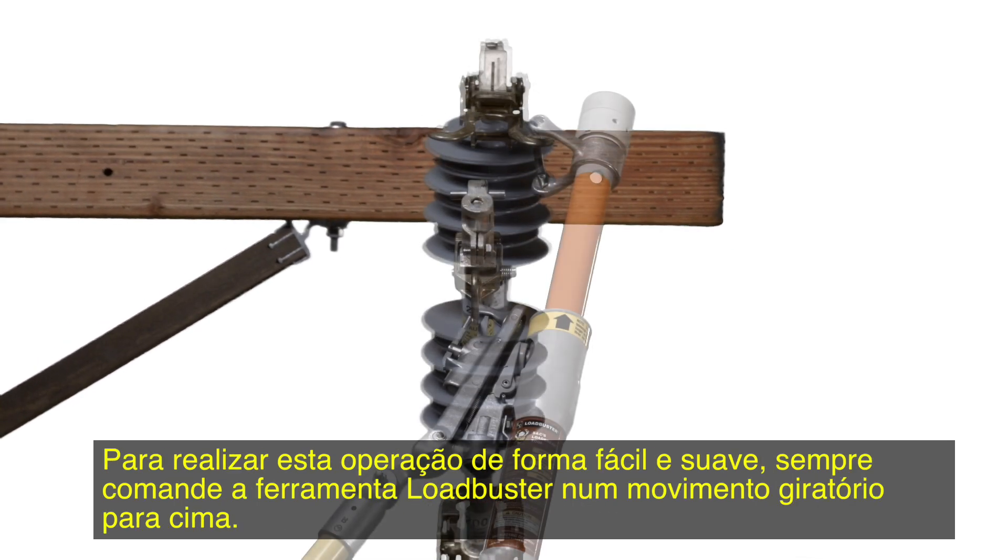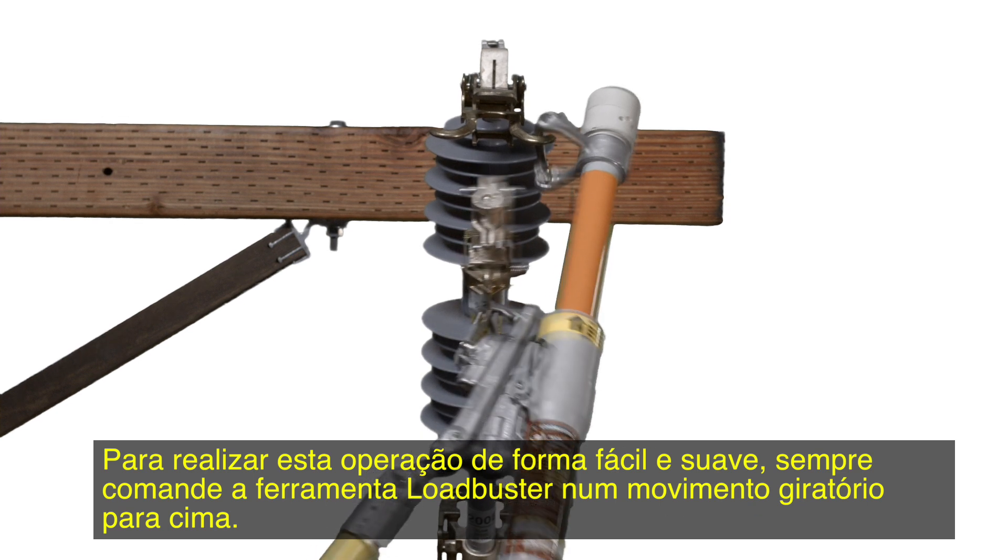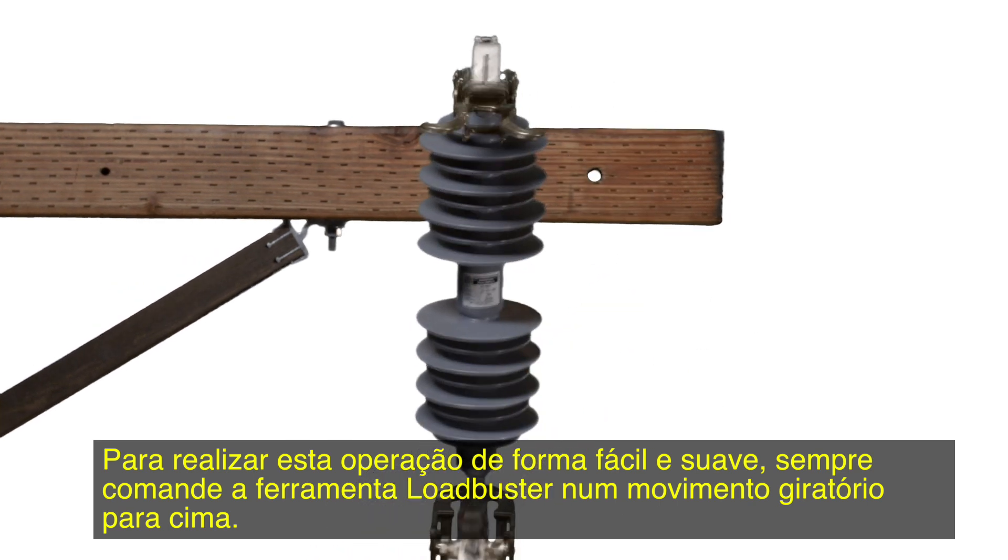To perform this operation easily and smoothly, always roll the Loadbuster tool so it rotates in an upward direction.